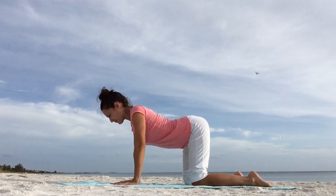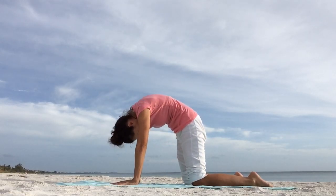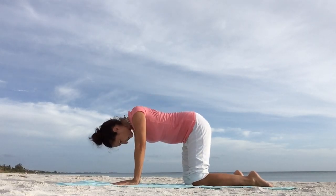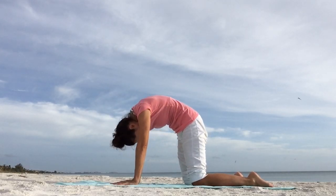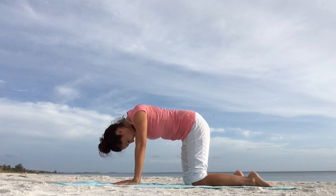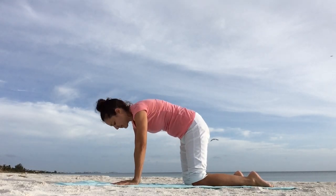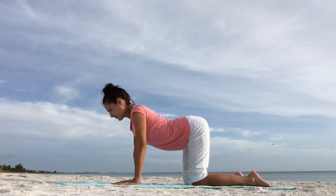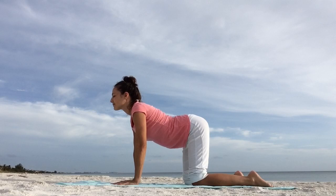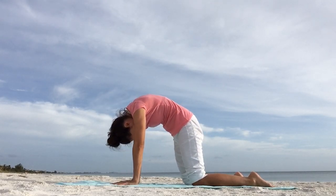Inhale, open across your chest, look forward. Exhale, angry cat. Keep going. Work with your breath. You can go faster or slower. Make it your last breathing cycle. One more inhale, and one more exhale in cat-cow pose.